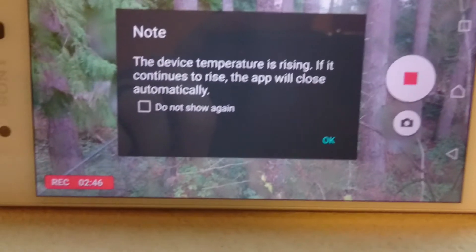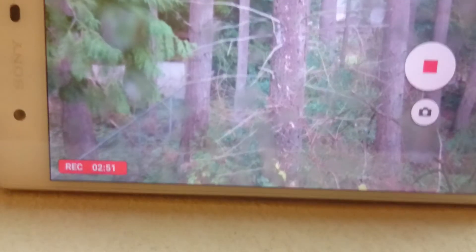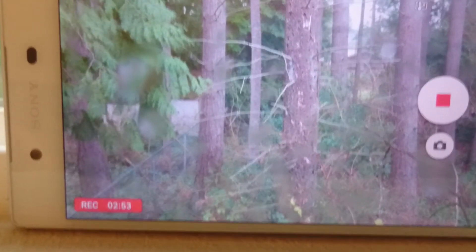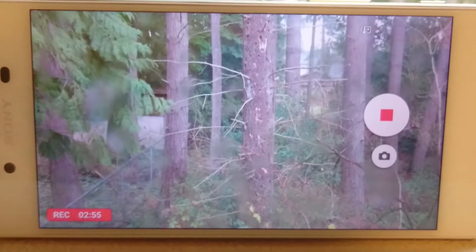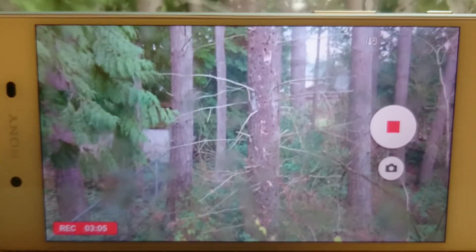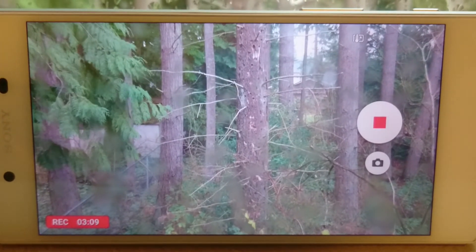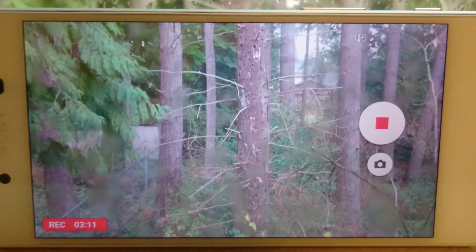There we go, 2 minutes 45 seconds. The device temperature is rising; if it continues to rise the app will shut down automatically. As you can see we've got a temperature warning on the upper portion of the screen. We've just passed 3 minutes, which is actually the longest I've ever been able to shoot 4K on the Z5.